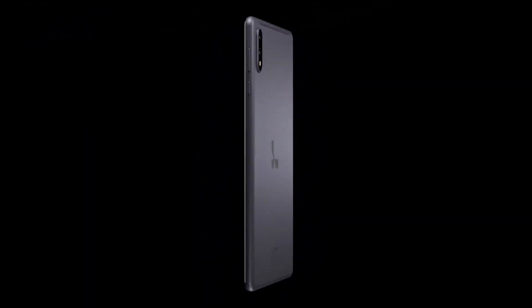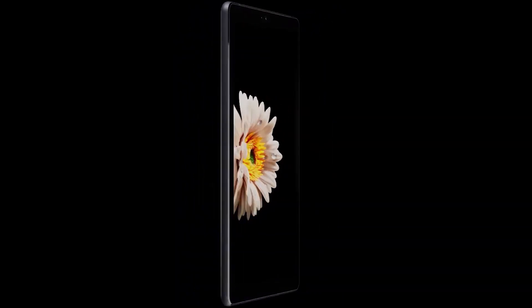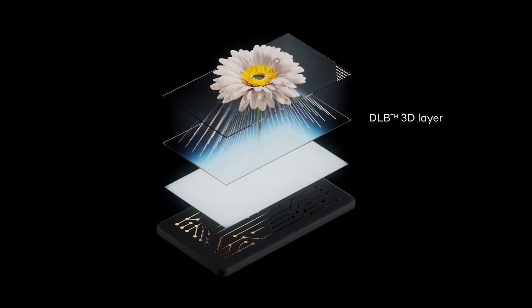Creators, this is your new canvas — Léa's LumePad. It all starts with the screen. At Léa, we've developed a single optical layer that sits just underneath the LCD display, giving it near-magical properties.